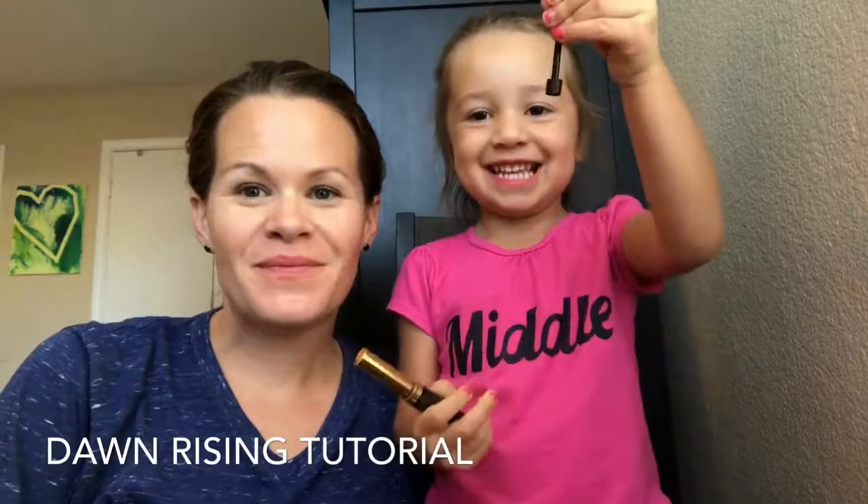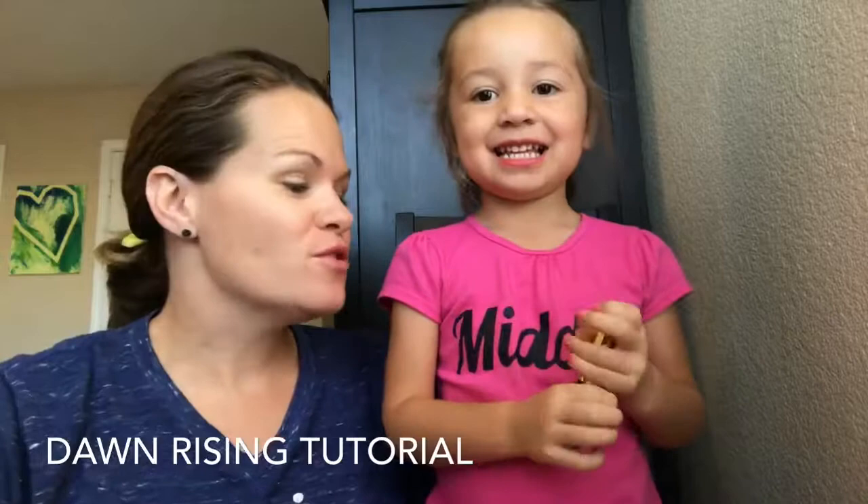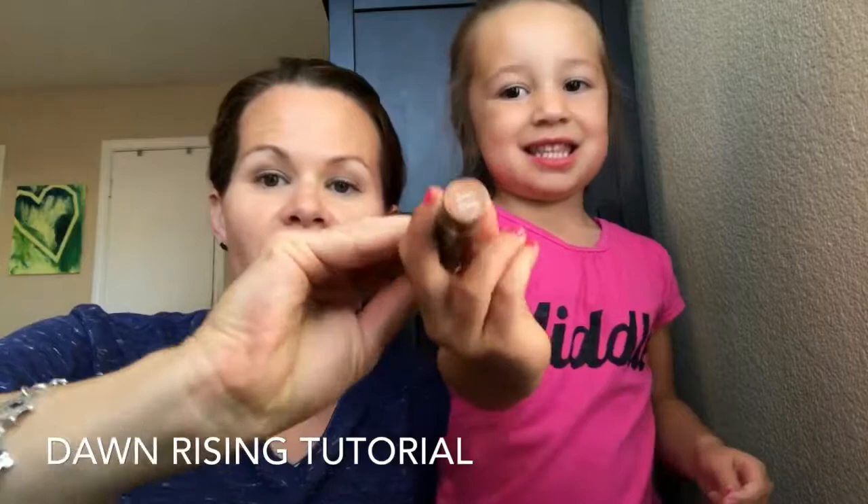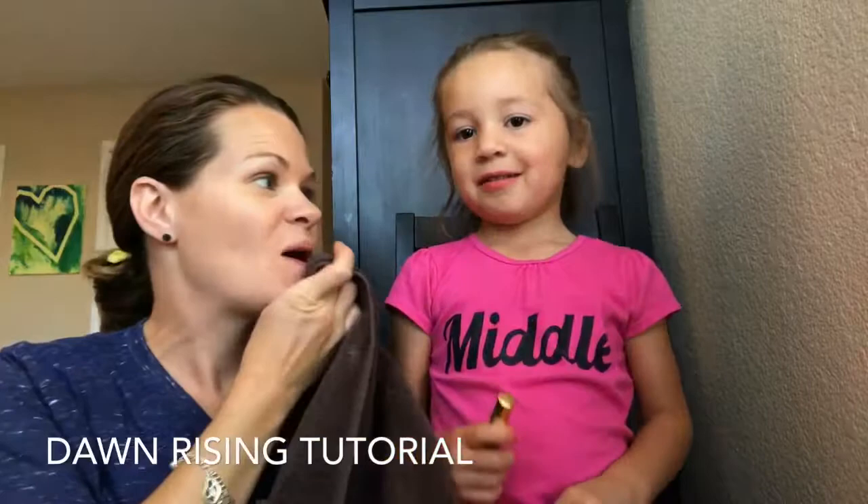Hello, we're back! She is ready to go. We are going to show you — do you remember what it's called? Dawn Rising. Can you hold it up so they can see? Hold it up right there. They want to be able to read it, so it says Dawn Rising. We're going to try this.